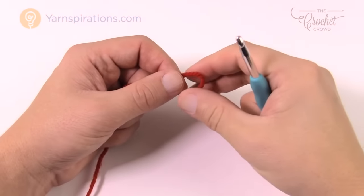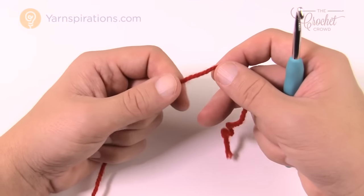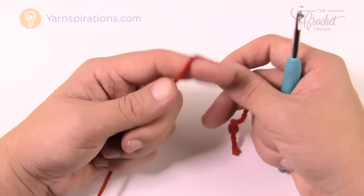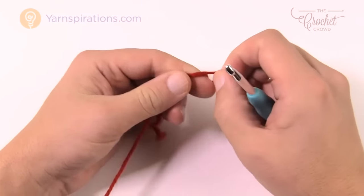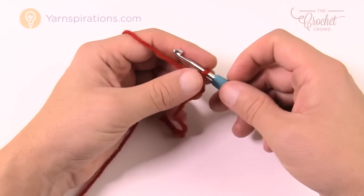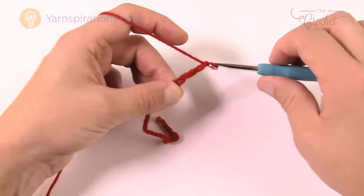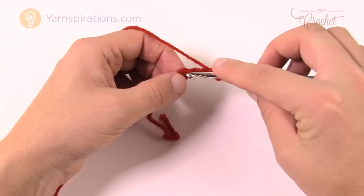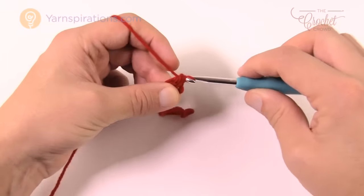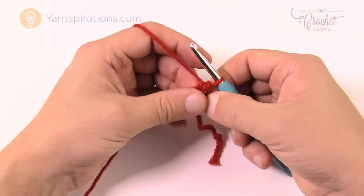Note in the pattern: chain two at the beginning of a round does not equal a stitch, so keep an eye on that. To start, chain three and insert your hook into the beginning chain, yarn over and pull through both loops. Now you have the tight center ring at the top of the hat. Let's begin round number one.